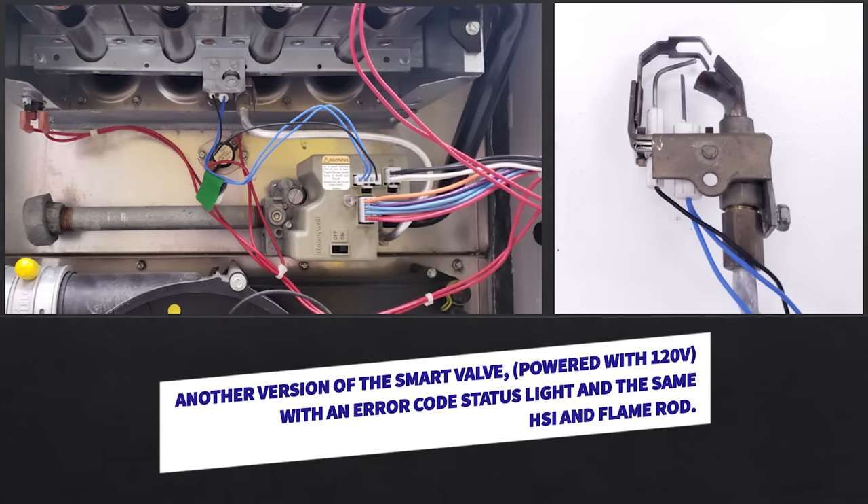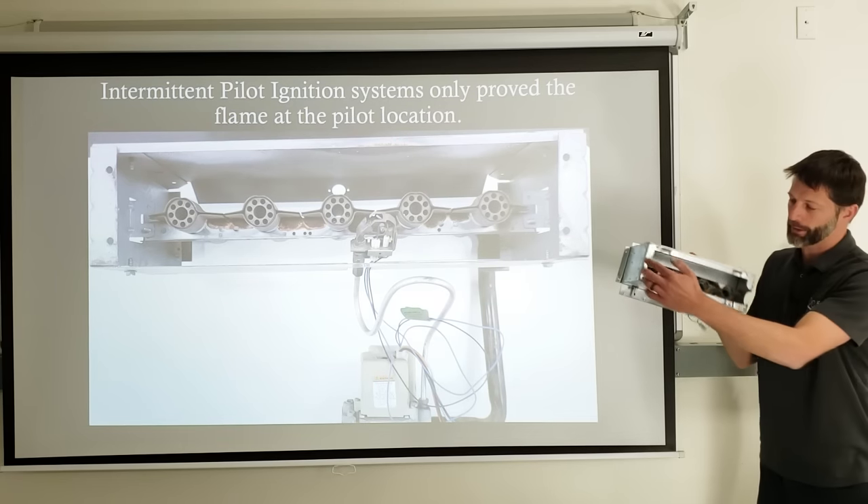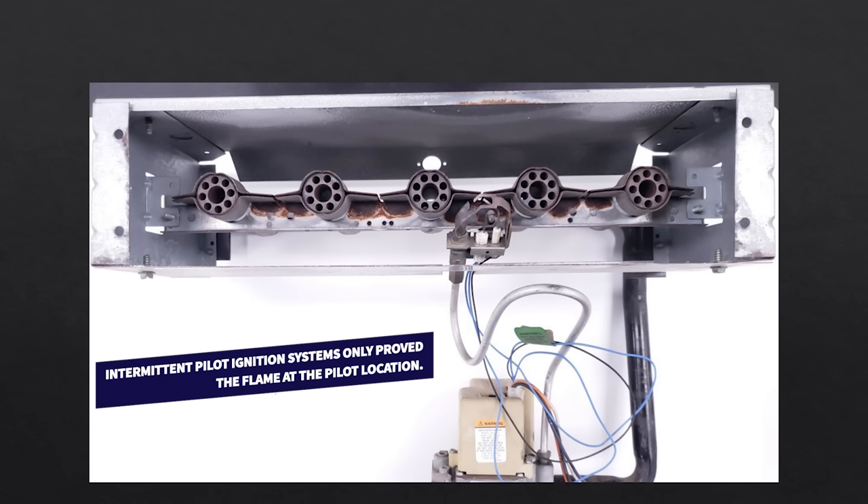Another version of the smart valve is powered with 120 volts and has an error code status light. It uses the same hot surface igniter and flame rod. On the intermittent pilot ignition system, the pilot assembly is inside the furnace — you'd normally only see the back of it. It is somewhat dangerous to only prove flame at one location, and if the assembly isn't mounted properly — say dropping below the burner tube — that's a safety concern. Direct ignition systems are safer because they prove the flame across from one point to another.